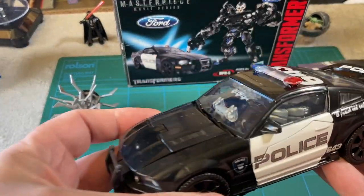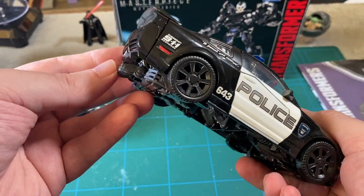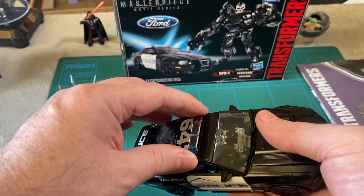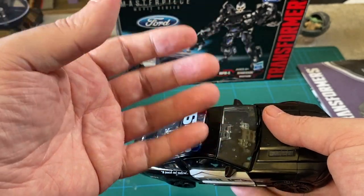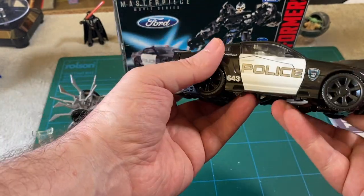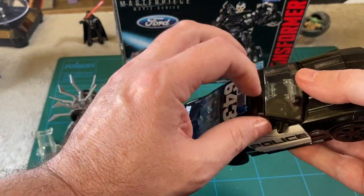Anyway, let's start with the car. Look at that bad boy. It's really heavy. I thought these new Transformers — like the Bumblebee — are really plasticky and light, almost cheap. Not that they're cheap Transformers, but this one feels different. Most of it is plastic, but there's just that weight to it, and there's a bit of metal to it as well.